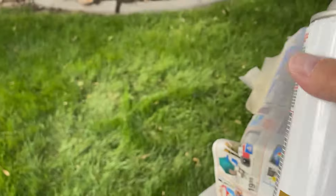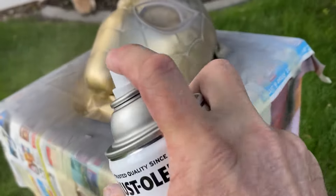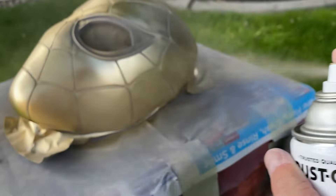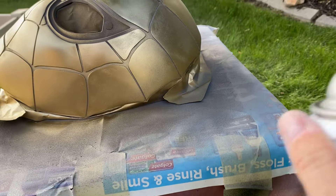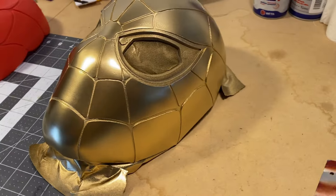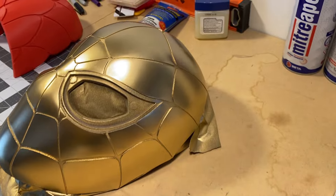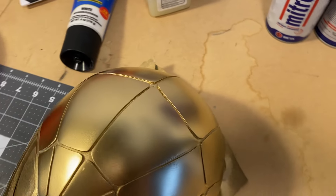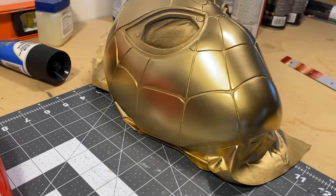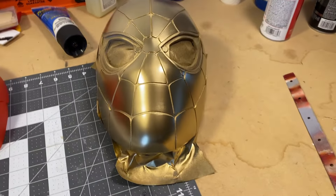We're ready for paint — this is just metallic gold Rust-Oleum. I put on about three light coats and it works out really nicely. Why are we using gold? Because we're going to cover it with a Duplicolor anodized red — it's what I used on my Mark 85 Iron Man suit, and it adheres really well to the gold.